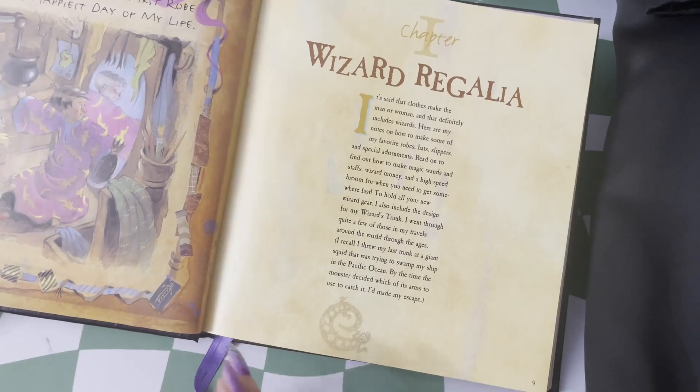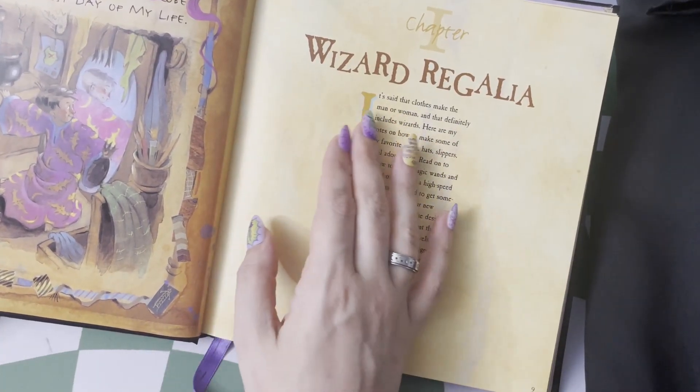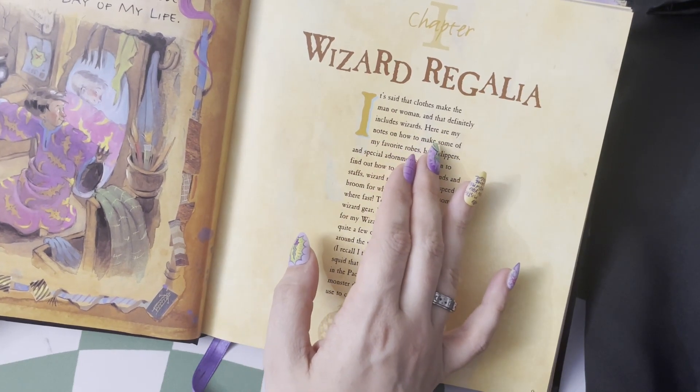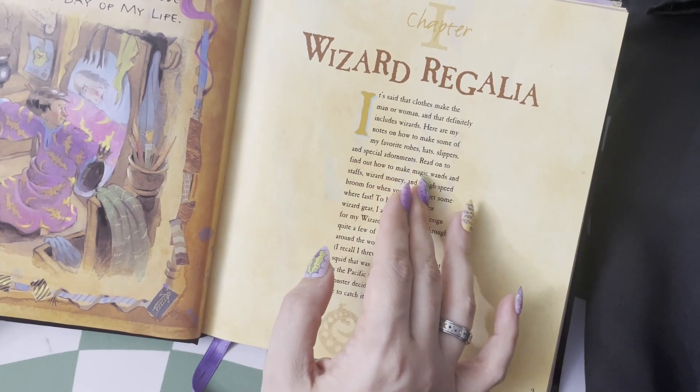The first chapter goes into what wizards wear. It's said that the clothes make the man or woman, and that definitely includes wizards. Here are my notes on how to make some of my favorite robes, hats, slippers, and special adornments.